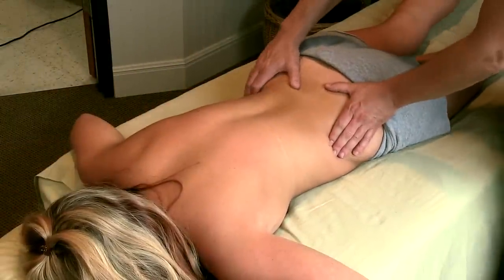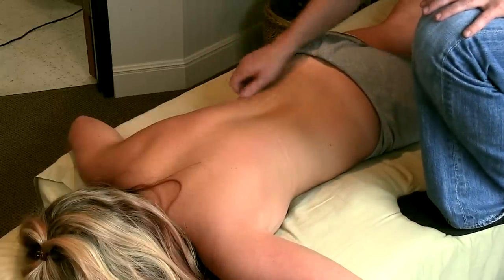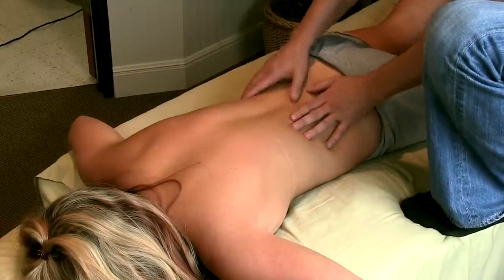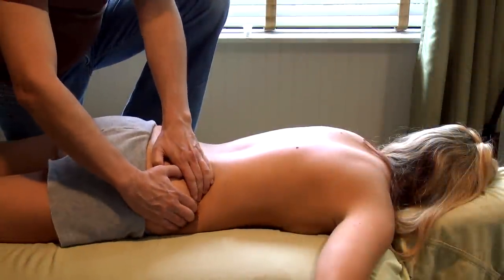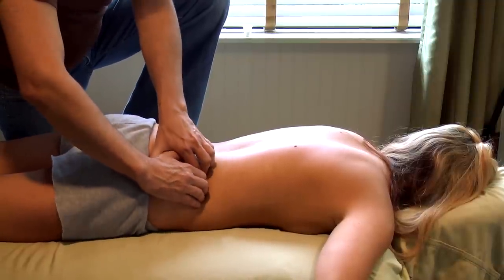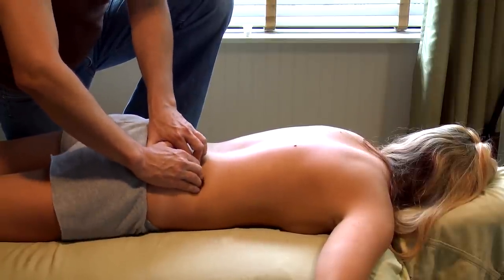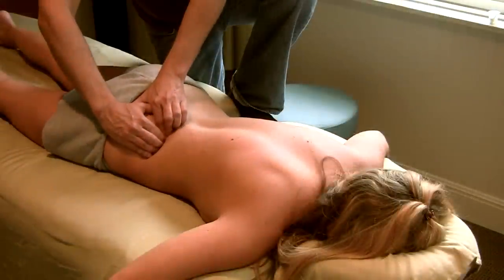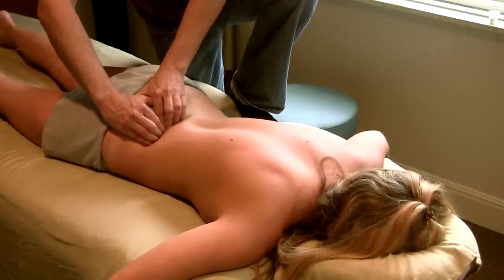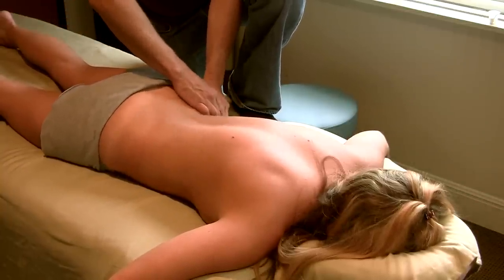From there we're going to move up on top of the hips onto the quadratus lumborum attachments. Now you can't really get to the quadratus lumborum because it's way down deep — you actually have a huge thick band of fascia on top of it — but you can come up onto the top of the hip and just get into those attachments. Does that feel okay? Not too much pressure? Good.